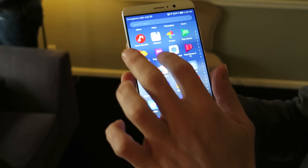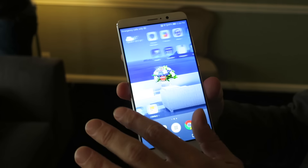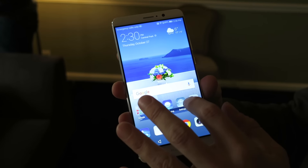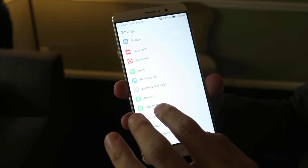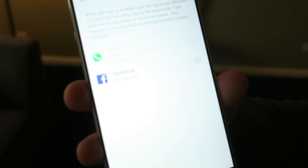Their new version of EMUI feels a lot more like standard Android. Look, I can turn the app drawer back on — that was missing in previous versions of EMUI. But it also has a whole bunch of cool little features buried in there. I particularly like the one where you can log into two Facebook accounts at the same time.